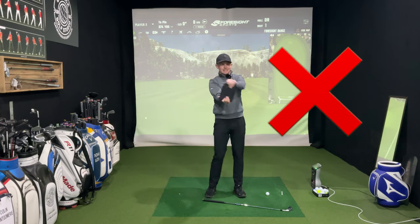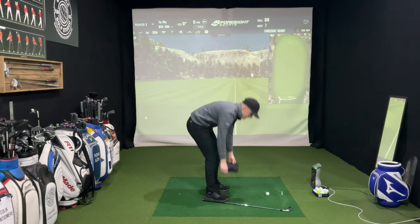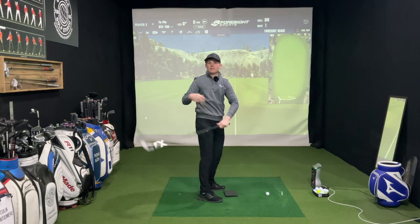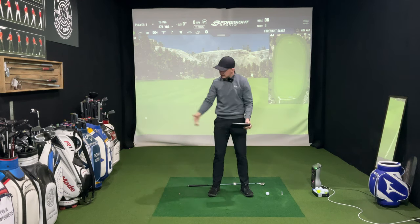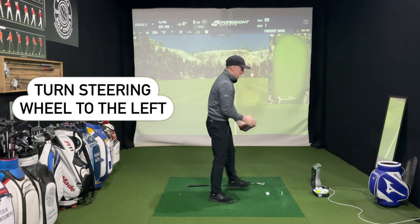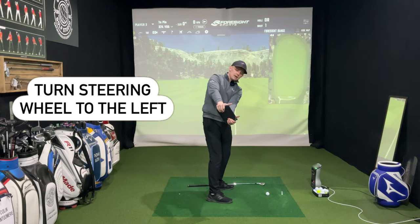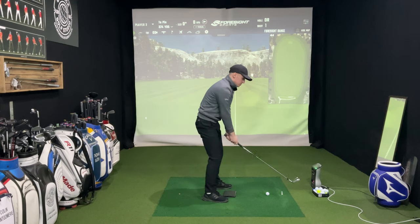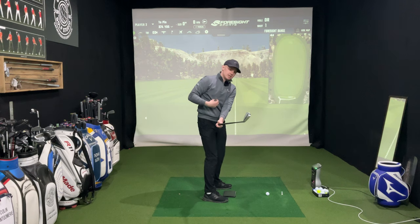Imagine this is a steering wheel. I was turning the steering wheel to the right in the takeaway, which got the club rolling inside — you can see my thumbs are pointing inside. If I do that same feeling with a club you can see that rolls the club inside, gets it very flat, and sets off a negative chain reaction in our swing. So instead we said in the takeaway let's turn the steering wheel to the left as our body is turning to the right. When we do that, the thumbs are pointing back in front of us, the hands arc slightly in, the club head stays outside of our hands, and the club face is now matching our spine angle.